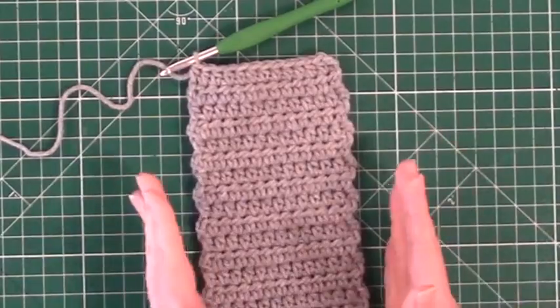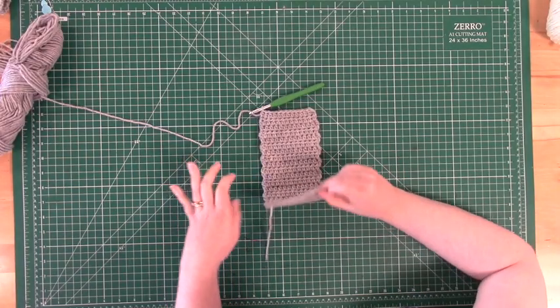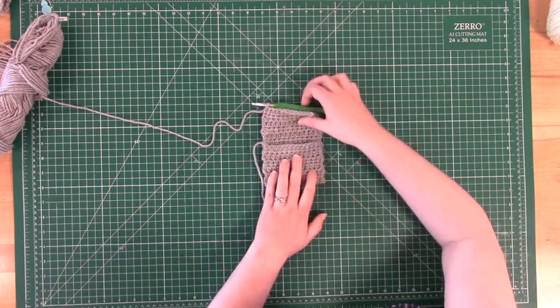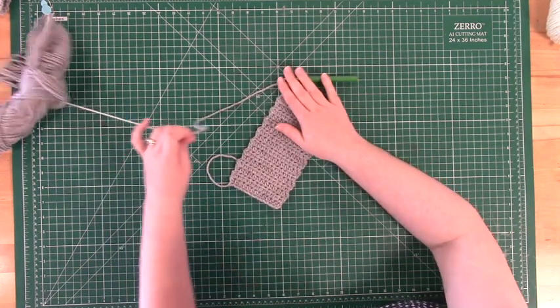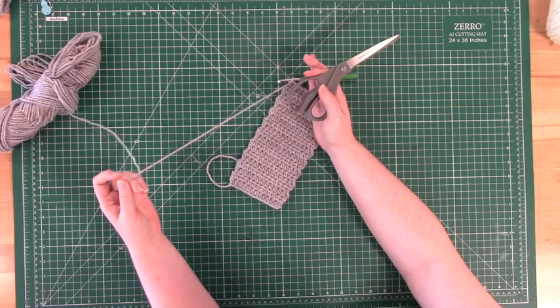Once you are done with this, we are ready to move on to the final stages. At this point, you could keep crocheting and turn your would-be sleeve into a scarf, or you could sew up the edges, add a button to the top and turn this into a change purse. Feel free to get creative, but we are going to finalize the coffee cup koozie for now.